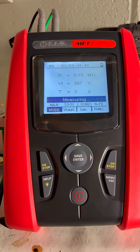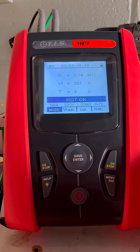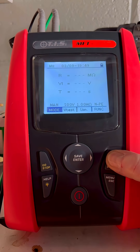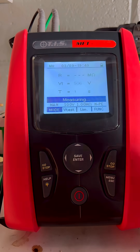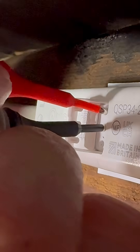Having solved that mystery, I'd just like to point out that even in this little flap there's care and thought put into the design of it. You can see that it won't fall out as it's captured on the inside, and it's moulded in such a way that it moves back out of the way giving you full access to the terminals. Clever stuff.